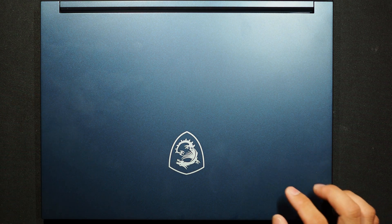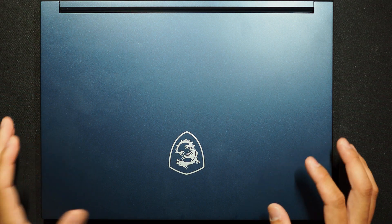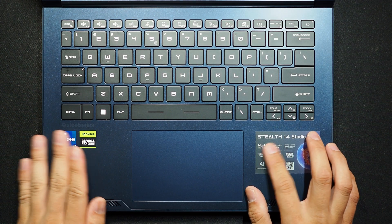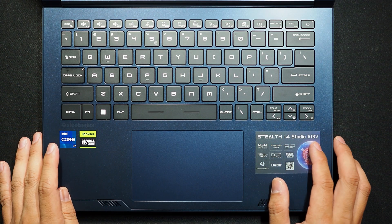I'll show you how to upgrade RAM and SSD on this particular 14-inch laptop. The model is Stealth 14 Studio A13V.